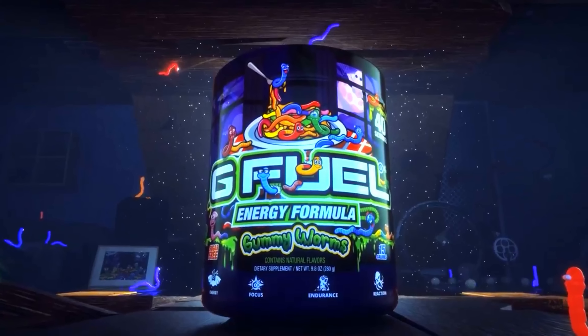Ladies and gentlemen, you're watching Badlands Chugs. And today we have a world premiere, an exclusive from our friends at G-Fuel. What we have before us today is G-Fuel Gummy Worms. When you think of energy drinks, when you think of performance, when you think of focus, when you think of endurance and reaction in video games, you think of G-Fuel, alright?